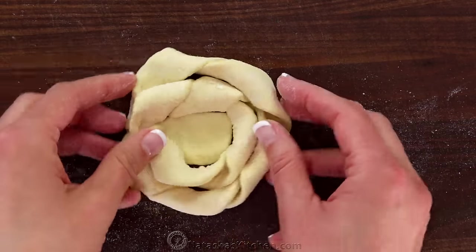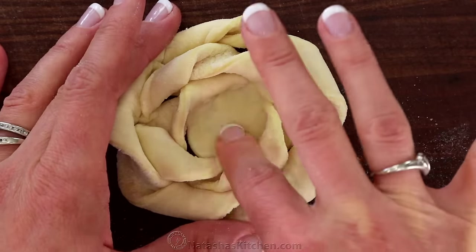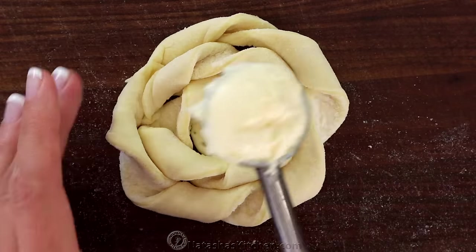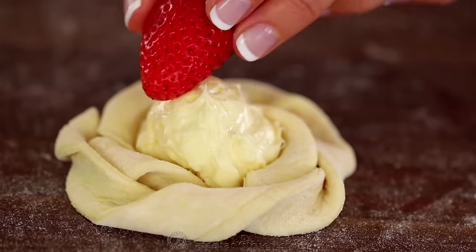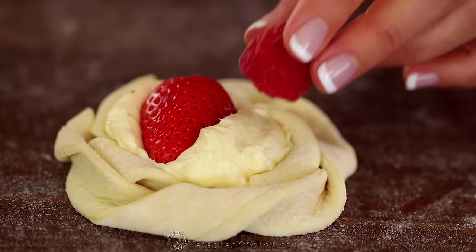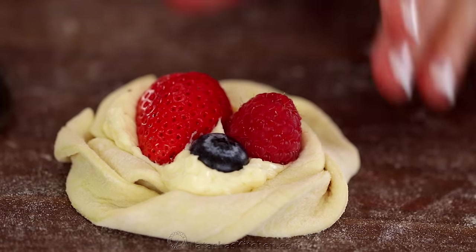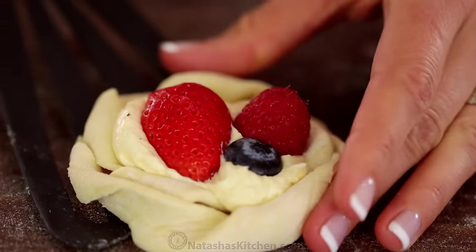Flatten the center with your fingers to create a little well for the filling. Poke the center with a fork to keep it from puffing up too much in the middle, then add a tablespoon of that cream cheese filling. Add your fresh berries, pushing them halfway into the filling. It's a great time to preheat your oven to 400 degrees Fahrenheit.